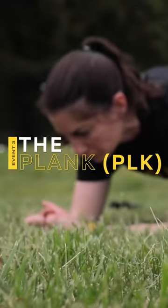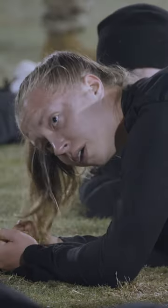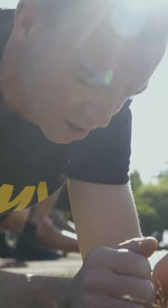The fifth event of the Army Combat Fitness Test is the plank. The plank consists of each individual soldier holding a straight-line plank position on their hands and elbows, which will test your core strength and endurance.